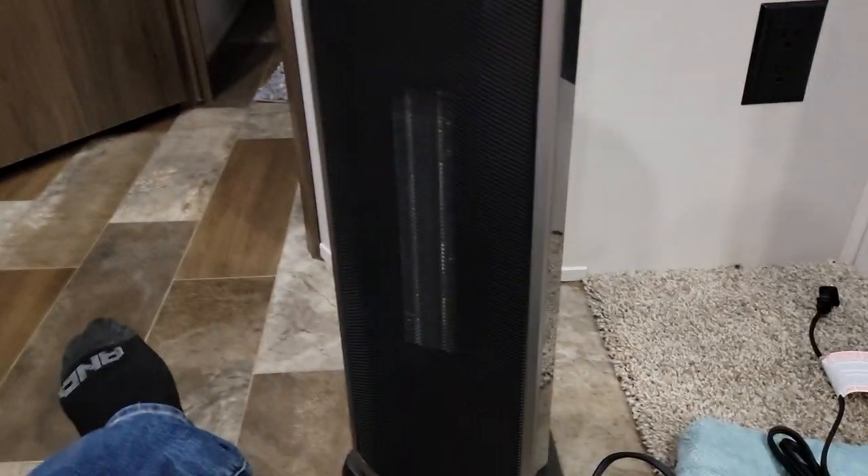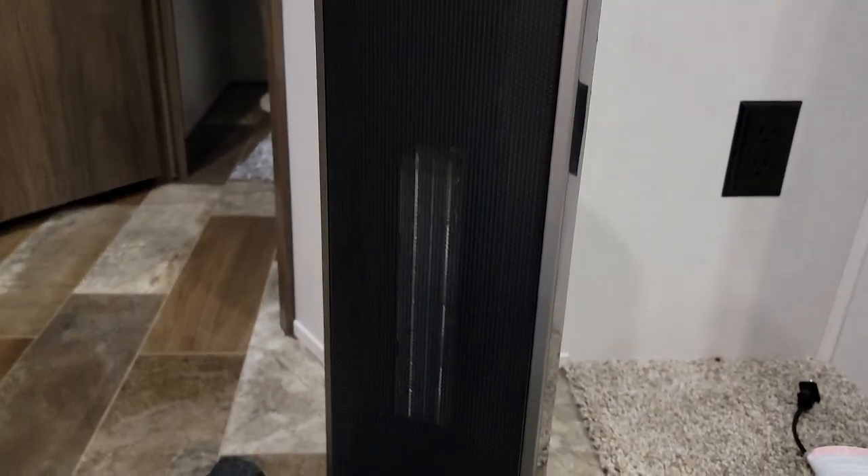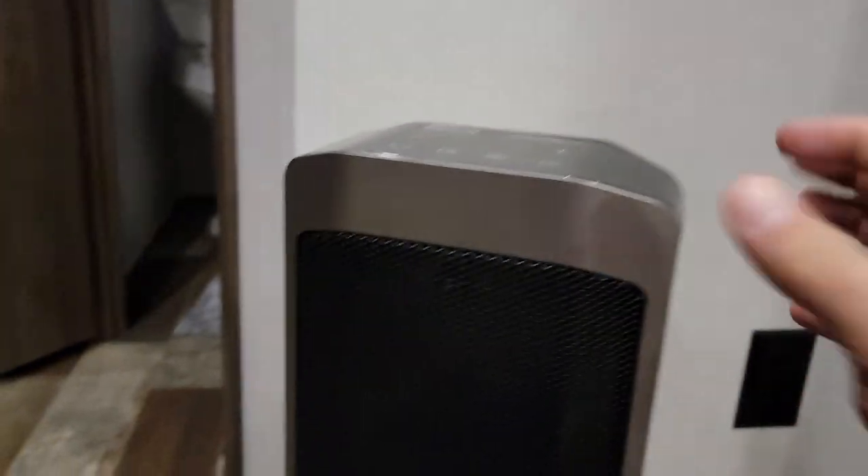I got a heater for my camper so that way, whenever it gets colder, I can just use the electricity as opposed to using my propane. The electricity's kind of free here — well, it's not free, I'm paying for it.